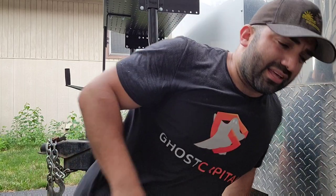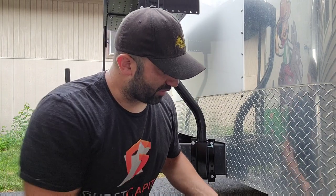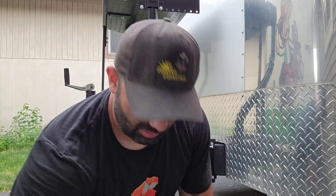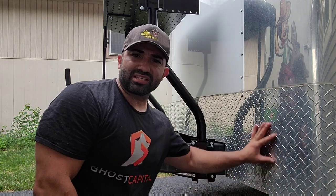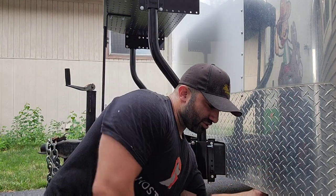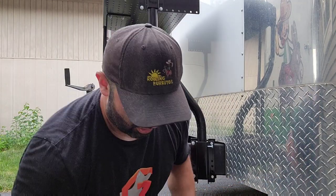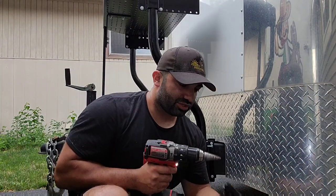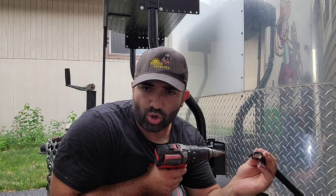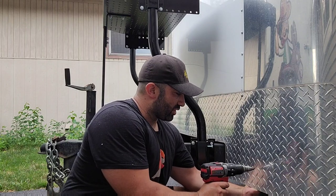If you're new to the channel, welcome. If you've been here a while, thanks again — I really appreciate the loyalty, follows, and comments. Now we're going to take the unibit and drill a hole somewhere in this general area. It doesn't have to be exact, I just want it down here. This hole will be just wide enough so the six gauge SO cable can fit through.